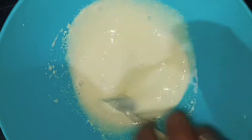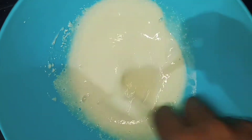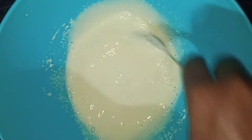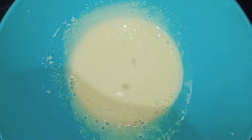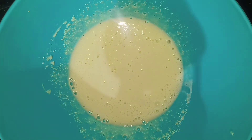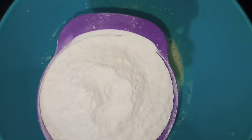Mix it well. I am using a cup of maida. This is 200g.